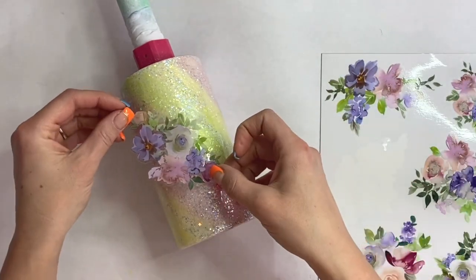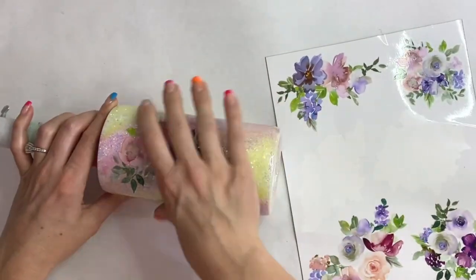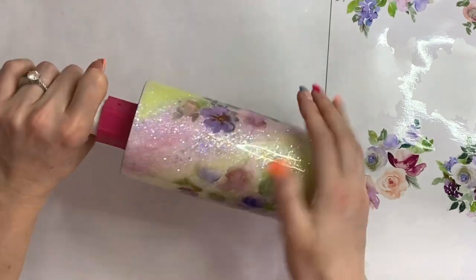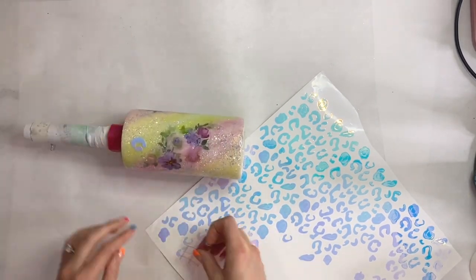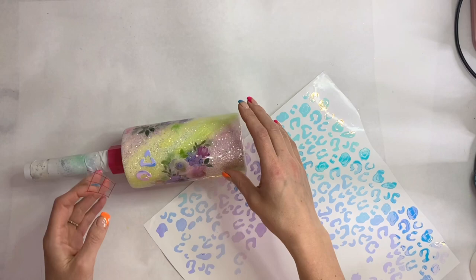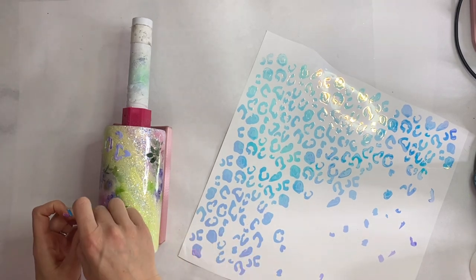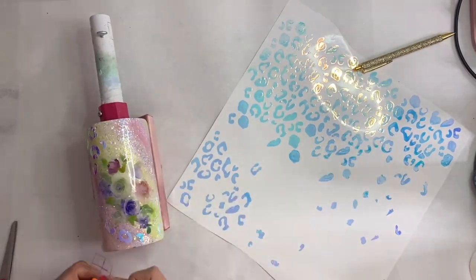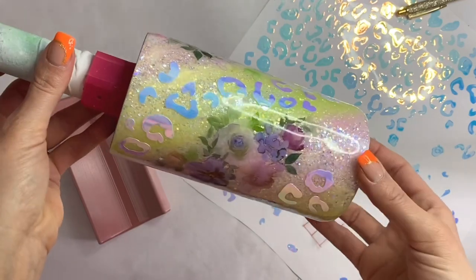I'm gonna start laying the flowers in the direction of the swirl, placing them where I think looks best. I'm also gonna add a leopard print sporadically, so there was no real rhyme or reason as to where these flowers needed to go. The vinyl is from Tech Wrap Craft — I have a discount code in the description box. I don't recall the color name at the moment, but it has a beautiful shift from purple to blue to pink.